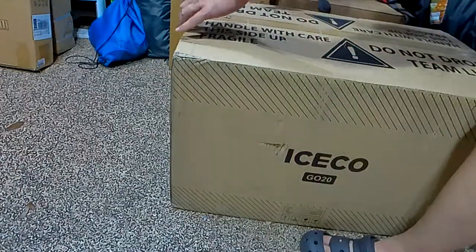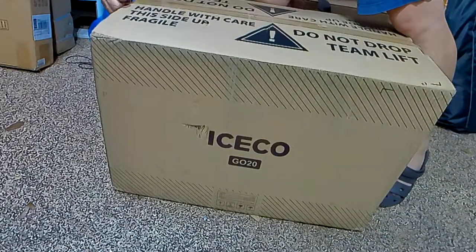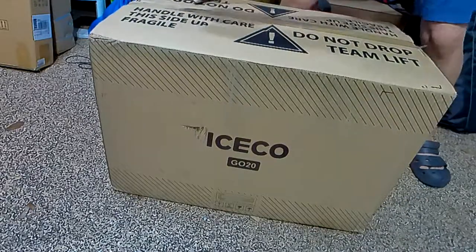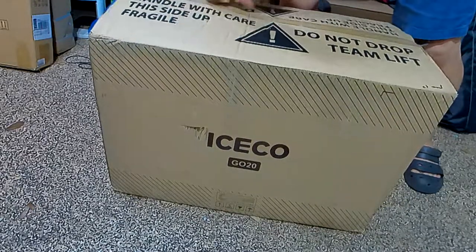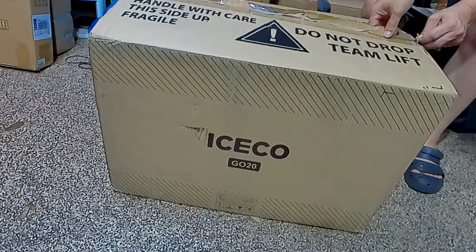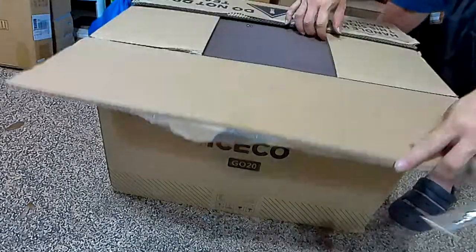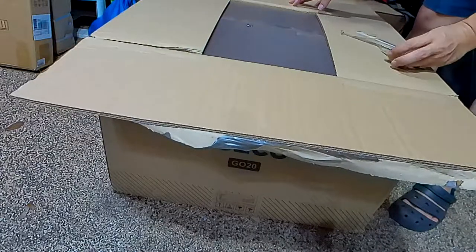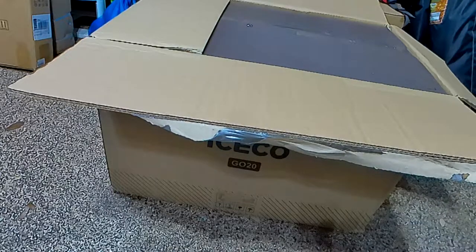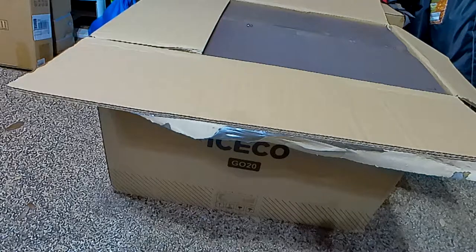Hey, how's it going? So today we're unboxing the ICECO Icicle 20 iceless cooler. I'm excited for this to finally come in. So this one will just be a quick unboxing, and then later on I'll do kind of like a comparison between this and one of my other iceless coolers. This is the Icicle 20, which is going to hold up to about 28 cans — they call it the 21 quarts or 20 liter.